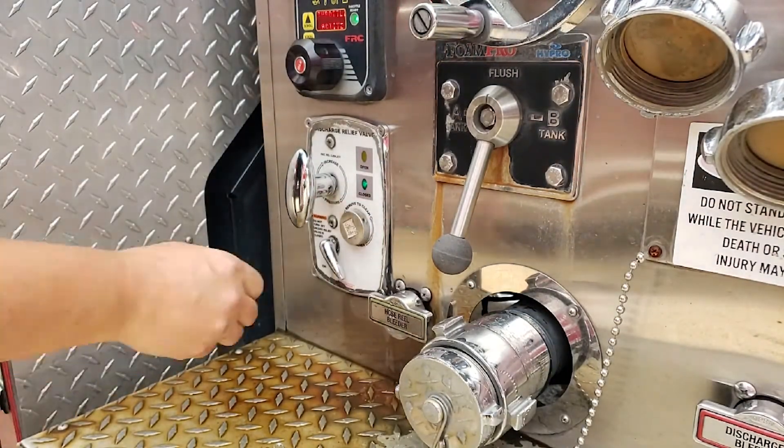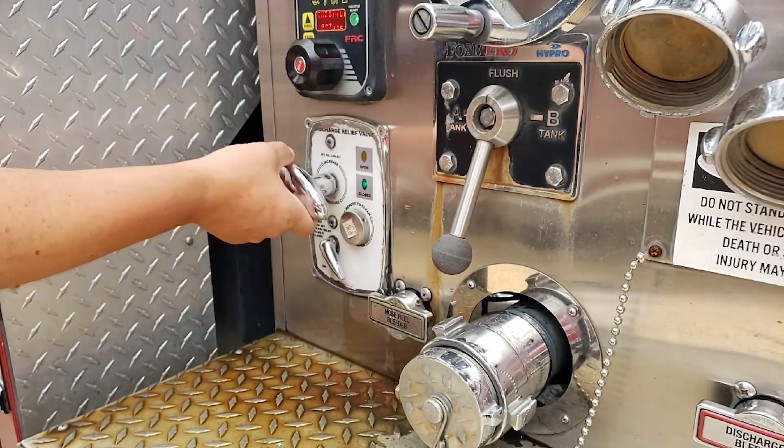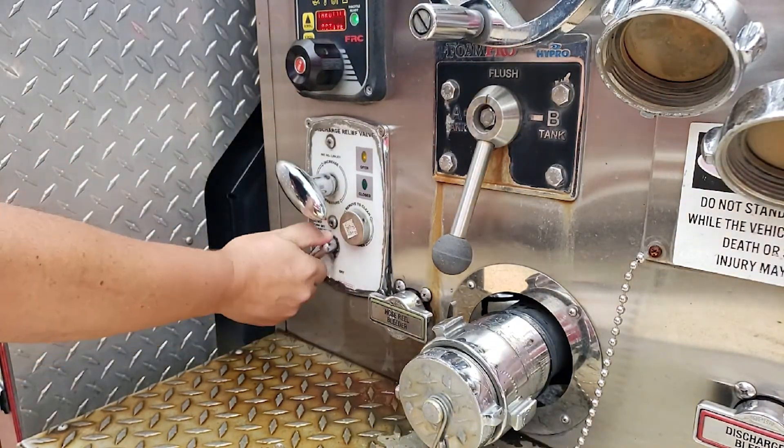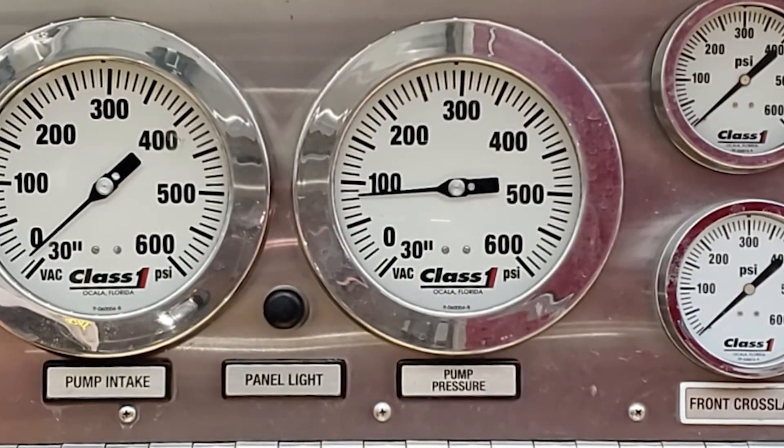With the pilot valve off, turn the pressure adjustment handle counterclockwise until it stops. Slowly turn the pilot valve on. The relief valve should once again open and the pump discharge pressure should decrease.